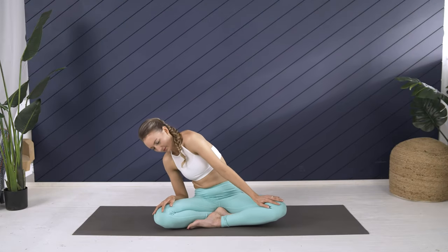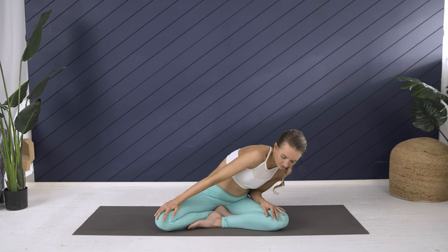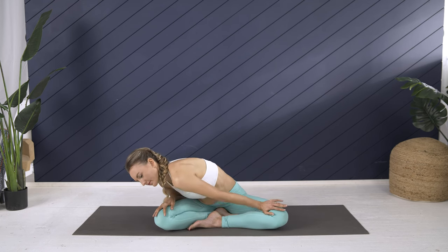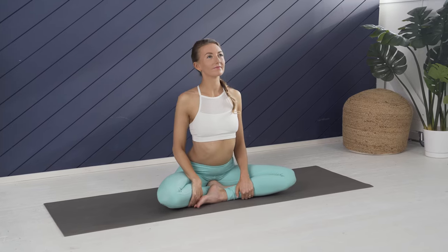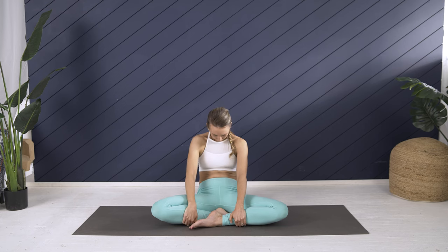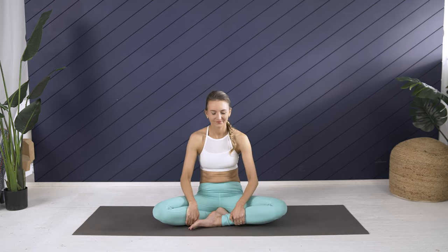Reverse direction if you haven't, then come to center and hold the shins for some spinal flex. Inhale, shoulders back, heart forward, chin stays level with the ground. Exhale, round back on your sits bones, widen the shoulder blades apart from one another. Inhale forward, exhale back. You can mentally think 'sat' as you push the chest forward, 'nam' as you find that space between the shoulder blades.